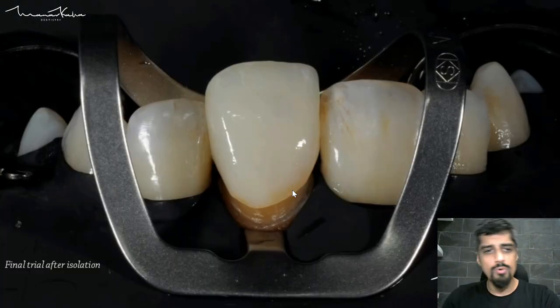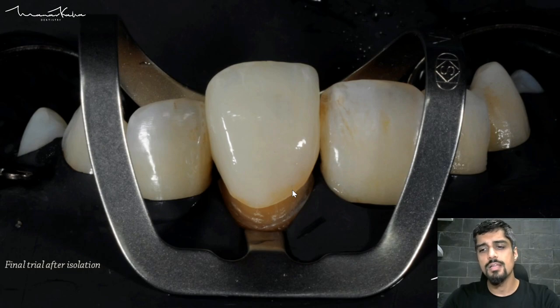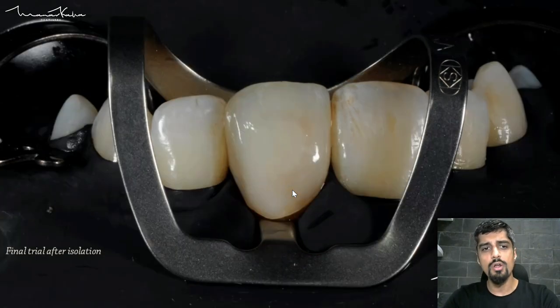This is the isolation and drying. Once you put the rubber dam, you also need to do another trial so that after the rubber dam has been placed and the clamps are in place, the crown is seating to its final place. If you're not using rubber dam, then the trial at this point is obviously not needed.